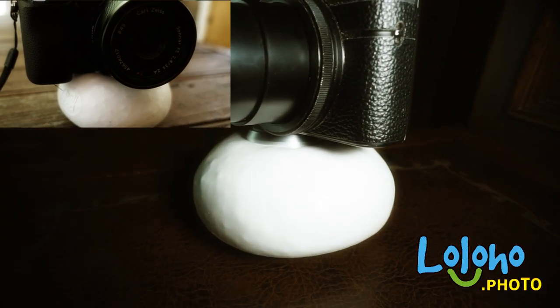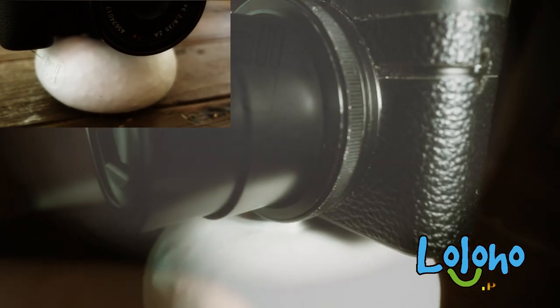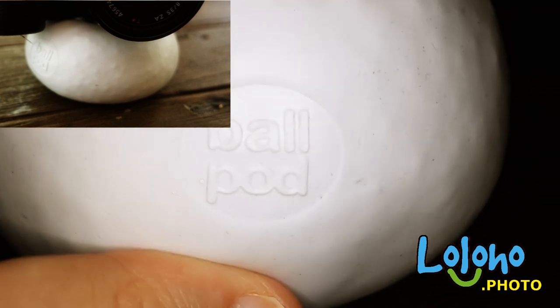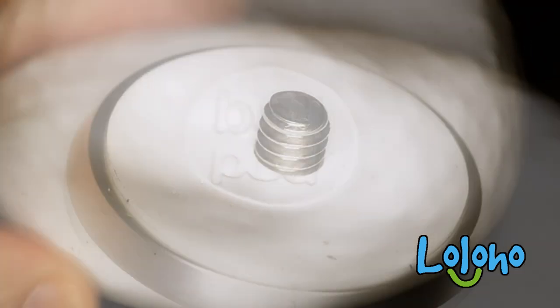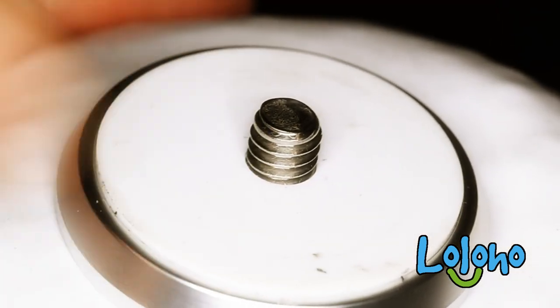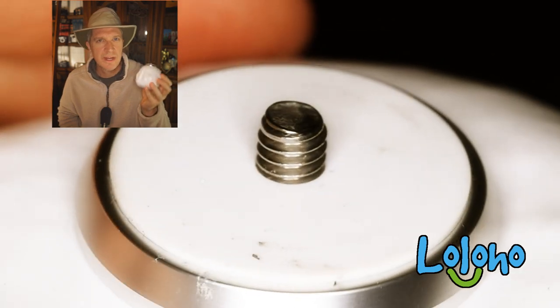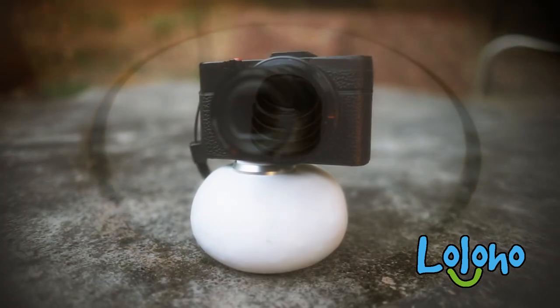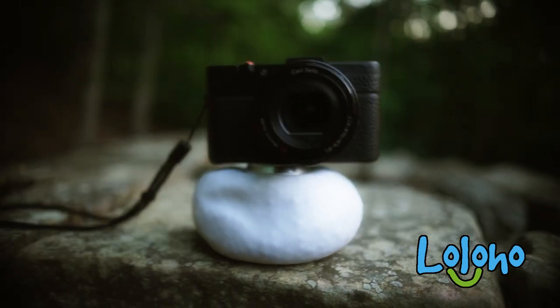Today we're doing a quick product review of something called the Ball Pod. As you might have surmised from the name, it is a ball made of silicone and it's filled with some sort of beans — you can mold it in your hands. Atop the ball pod is a quarter-inch tripod screw, pretty standard. The beauty of the ball pod is that it will work as a tripod in many different situations.